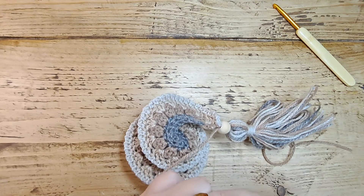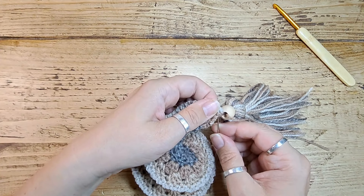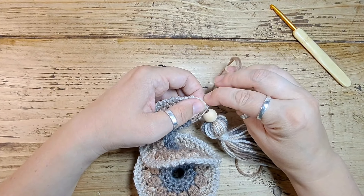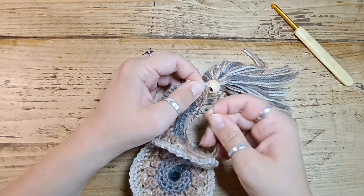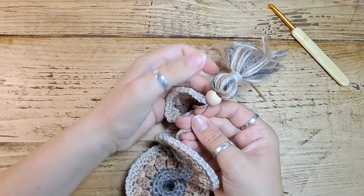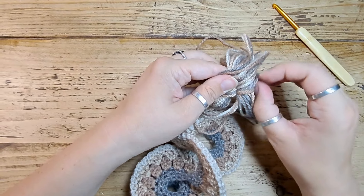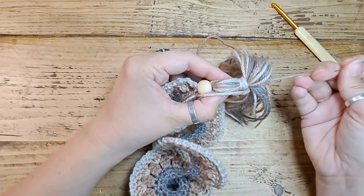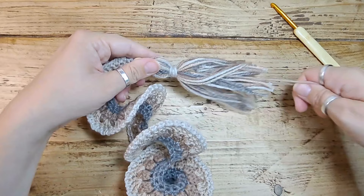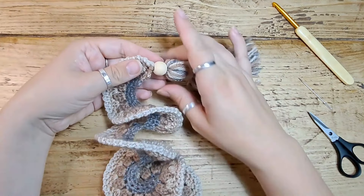Pull that down and do the same with the other end — stitch it on, make it nice and secure, then through the bead as well. Proof that back up, and trim those ends to make them the same length as the tassel. There it is — you have your tassel attached.